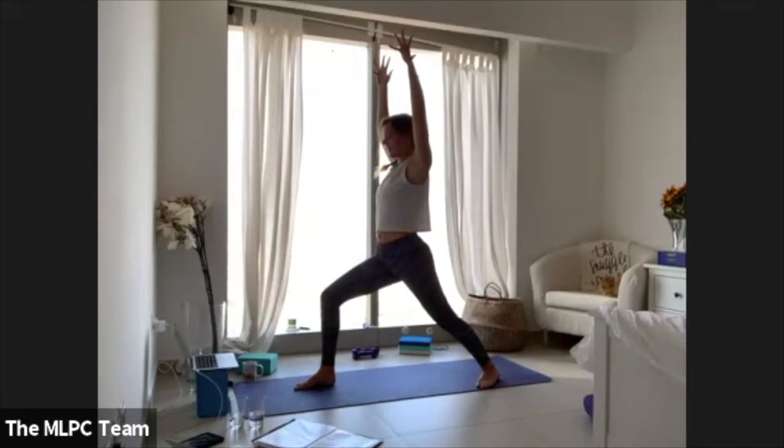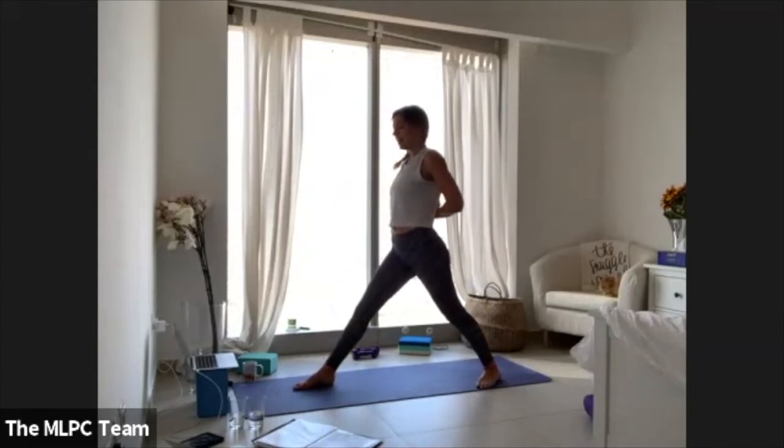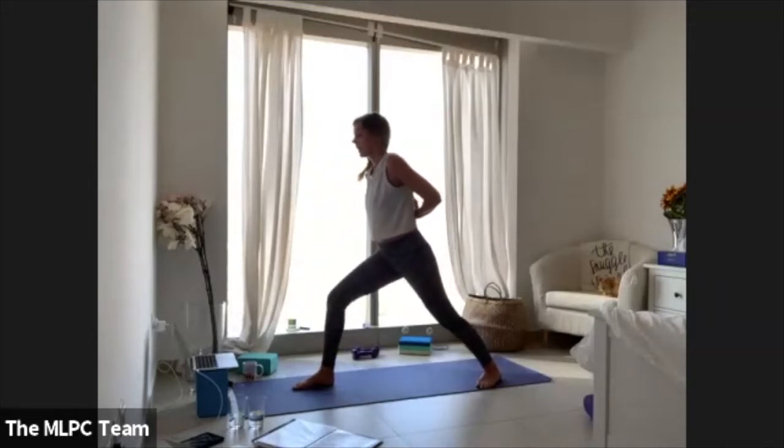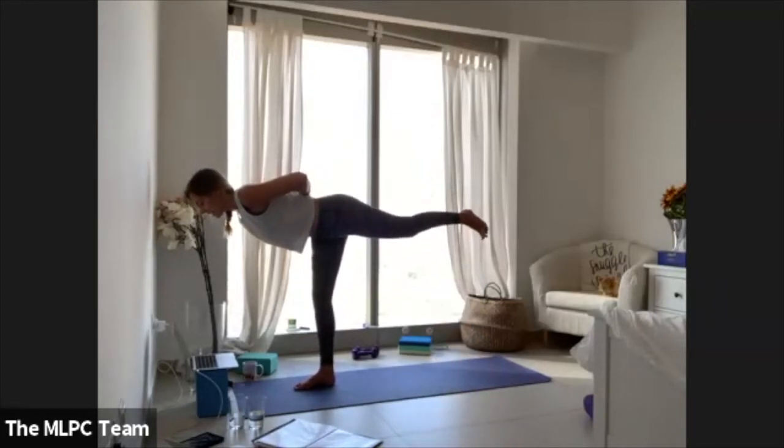Land onto your left heel, lift all the way up into warrior one. This time take your palms behind your back body, pressing them together face-up if you can, then lengthen through your right leg and hinge forward into pyramid pose with hands connected behind you. Lift all the way back up, bend through your right knee, shift weight off the back foot — warrior three with hands connected behind your heart center.